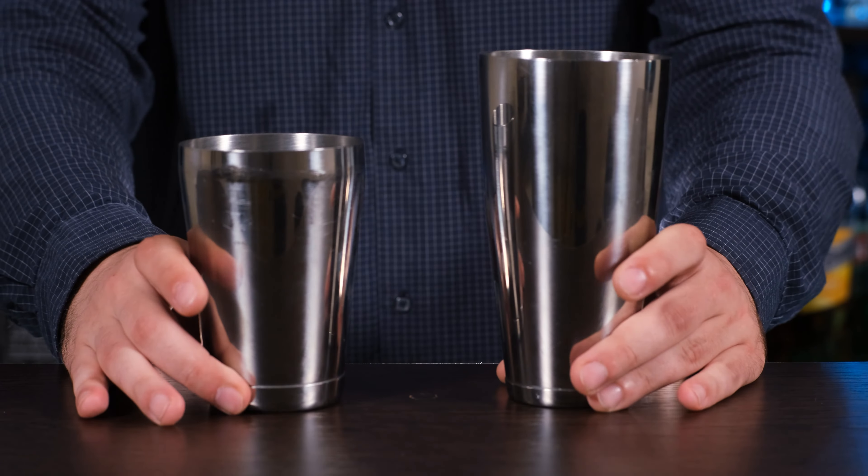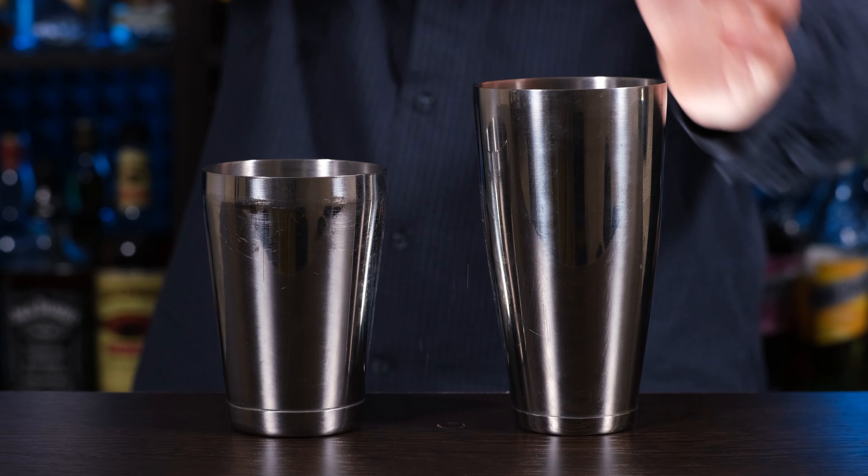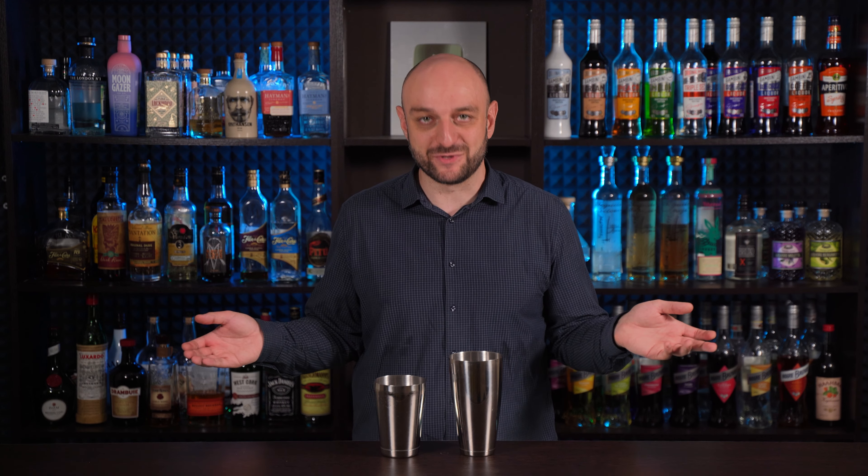Now, how to shake a cocktail. First, add all ingredients to the shaker, except for ice and carbonated drinks — I personally learned that the hard way. Common sense tells us it's better to pour the cheaper ingredients first: juices, syrups, and then at the end the expensive aged spirits. That way, if you make a mistake, you can just start over and the cost of the error won't be as high. When the cocktail is assembled, add ice — done immediately before shaking so that it doesn't have time to melt and dilute the cocktail.